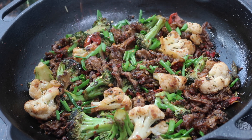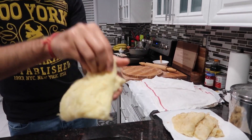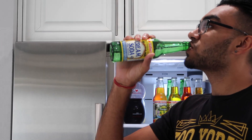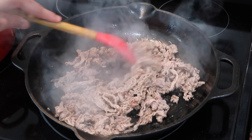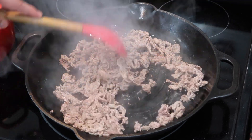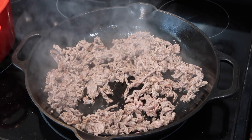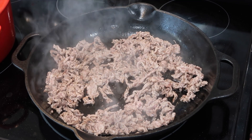I'm using shaved beef today from Trader Joe's — this is not a sponsored video, I just like the way this beef cooks up because it cooked very fast and was nice and thin. We washed and rinsed the meat to get any rank smell off, then added it into the pot with a little bit of oil.